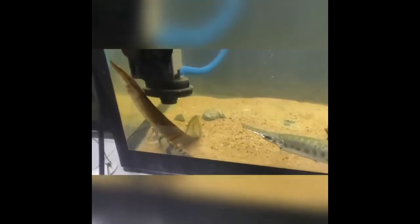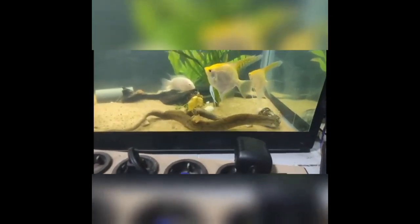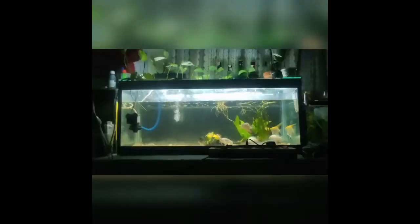If you want to go to a tank, you will be able to see the monster tank, and I will be able to get the video made. If you are not sure how to get the video, please don't forget to subscribe to our channel. If you like this video, please like this video. I will see you in the next video.